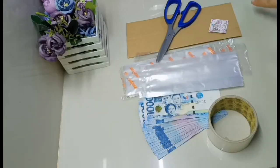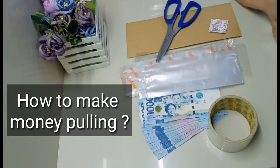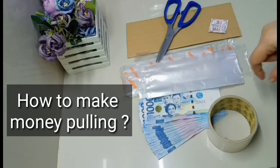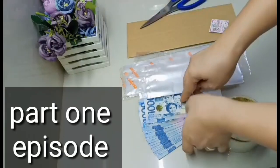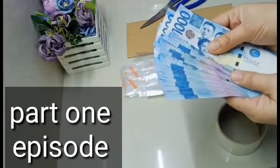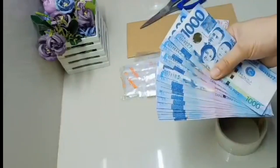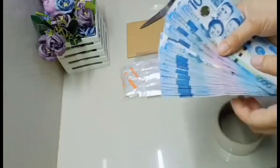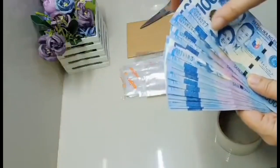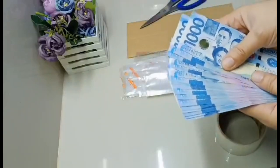Para sa mga nagtatanong kung paano gawin yung money pooling, ito po yung mga materials na ginagamit ko. Siyempre, kailangan natin yung bills na galing sa client. Kung barya siya, request na lang na pag binigay sa inyo ay small bills na, o kung ano yung gusto nilang ilagay sa money pooling.